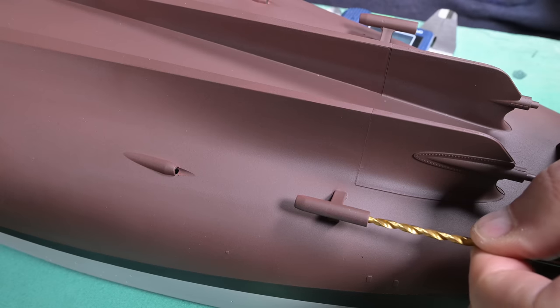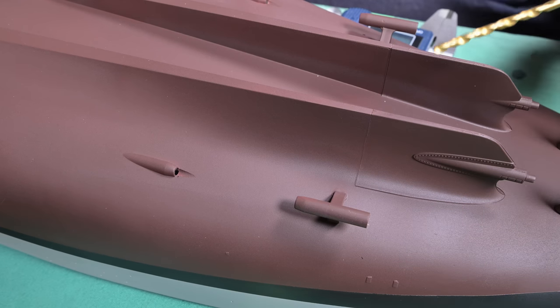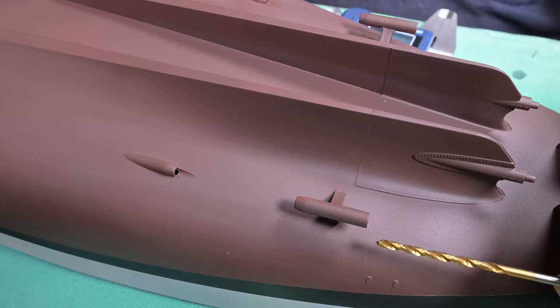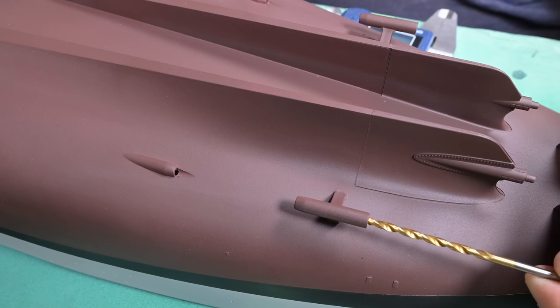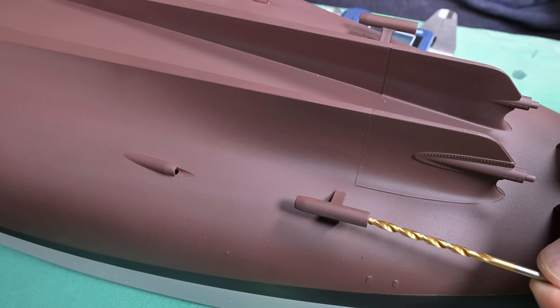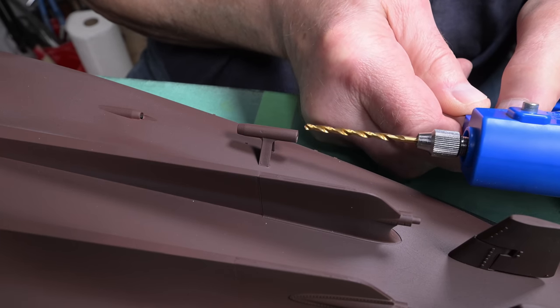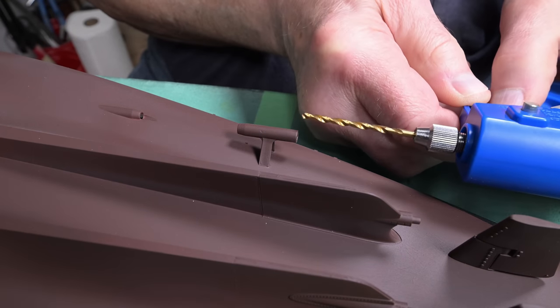My fear is that the drill bit could suddenly grab and twist this hanger bearing right off of the hull. I don't think that would happen. Maybe I'll use my little Tamiya drill and have it loosely in the chuck — but maybe that's not a good idea either. I think if I'm really, really careful, I can get it to go. At least, that's the plan.